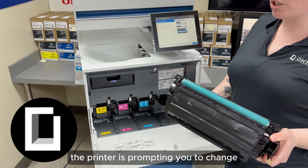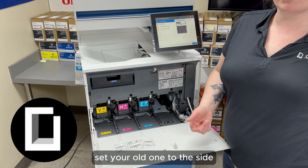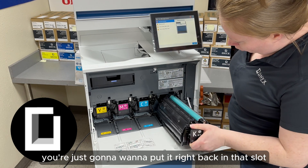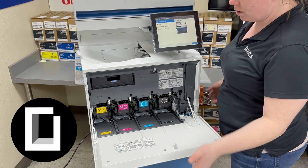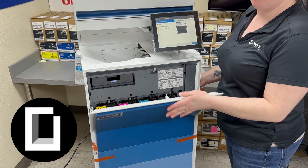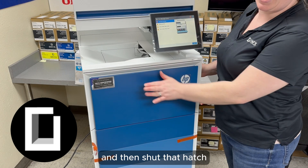To remove and install your drums, you just remove the drum for the specific color the printer is prompting you to change, set your old one to the side, unbox your new one, and then you're just going to put it right back in that slot and shut that hatch.